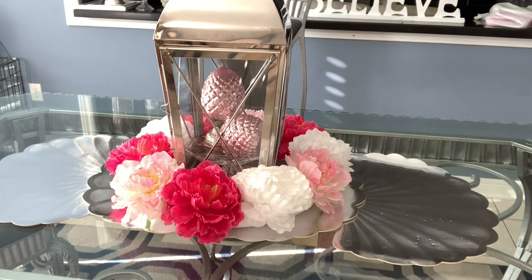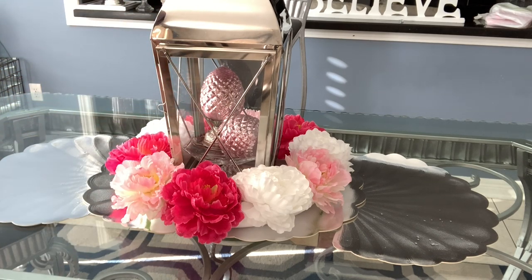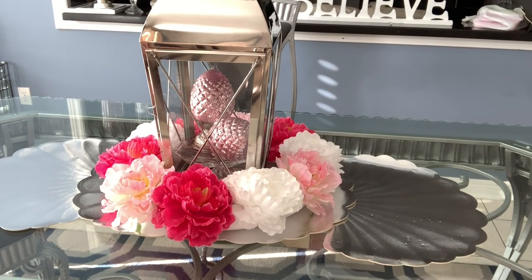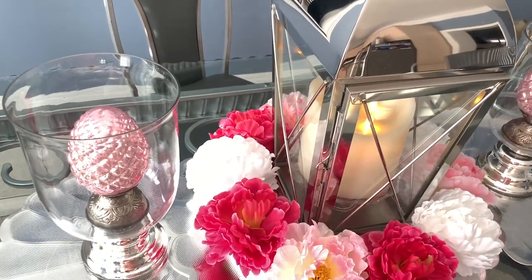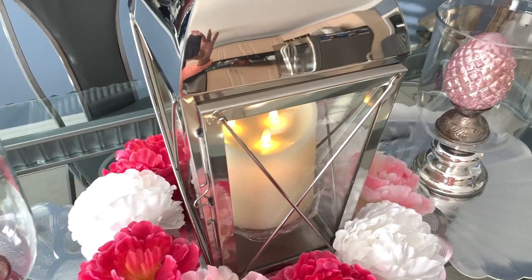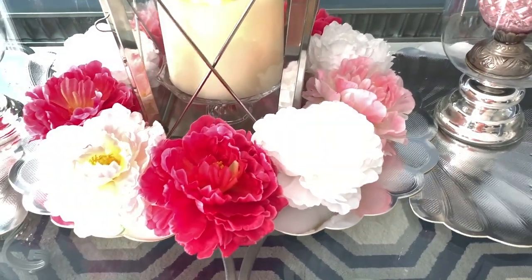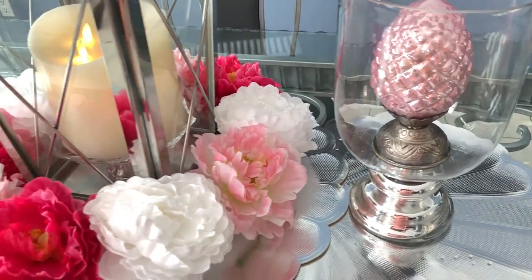The next look that I have for you: I have replaced the candle using these two Easter eggs that are on a stand. These two eggs can also double as acorns, so I have multiple uses for these, but I think it looks beautiful in my lantern. For this look I've included all the items — I have placed my eggs on either side of the lantern in these beautiful vases that I've had for a while, and I have put the candle back inside of the lantern. I think all the colors — the light pink, the rich pink, the fuchsia, the white — everything is working together beautifully with this look.